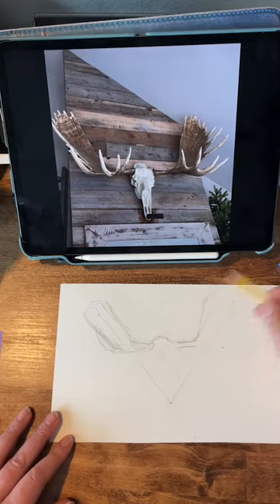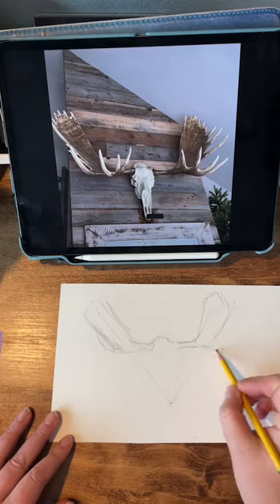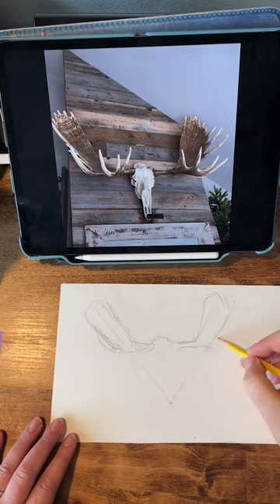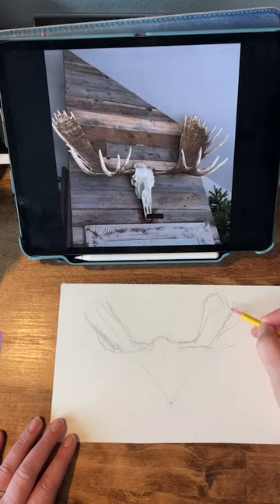Kind of like that. And then just the basic shape here. Now I was thinking of doing this in watercolor-y gouache, but I could also do this in pen and ink. So what do you guys think? Should I do pen and ink on this? Or should I paint it with watercolor gouache technique? What do you think? Let me know if you have an opinion about that.